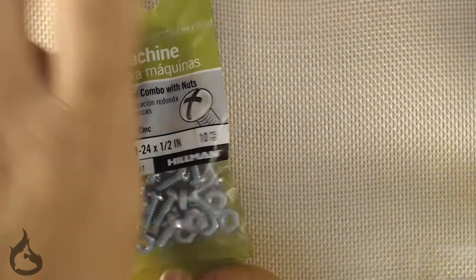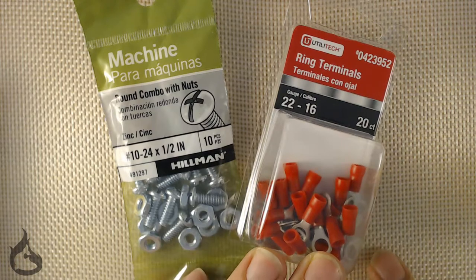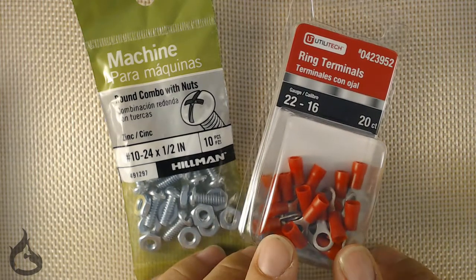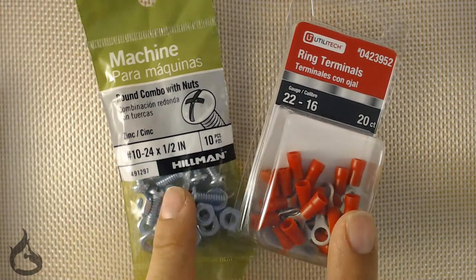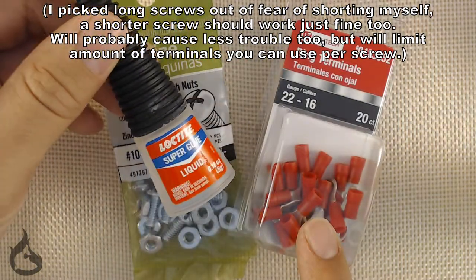You're going to need a couple of things to get started. Firstly, you need your wings. Secondly, hit up a hardware store and get some ring terminals, screws and bolts, and also some superglue. I would suggest gel superglue, but regular superglue will work fine too — it just gets a little bit all over the place.